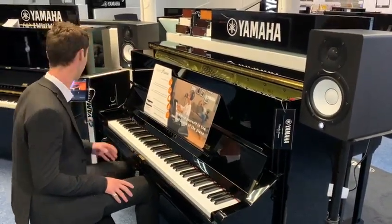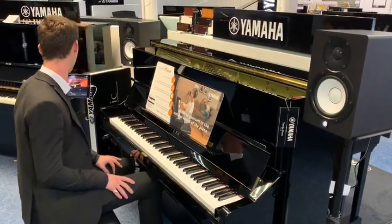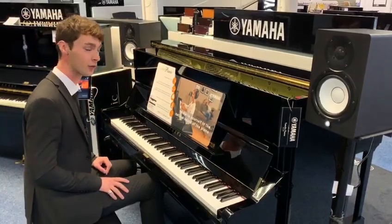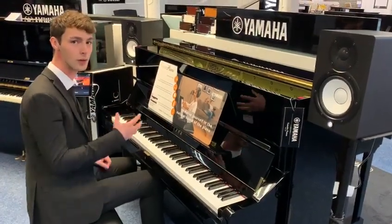So as you can see, it sounds fantastic and it's quite similar to your Yamaha CFX Concert Grand. That's your digital piano sound, but the great thing is you're obviously getting that piano feel from the acoustic piano as well as that sound.